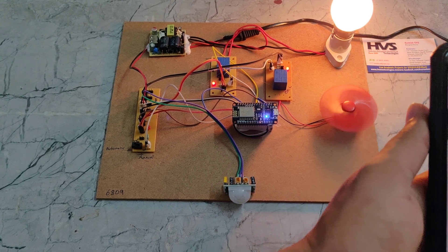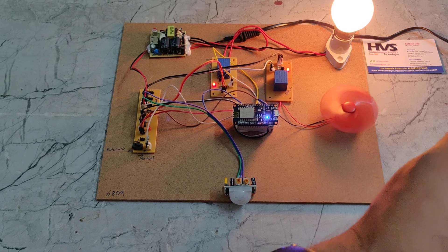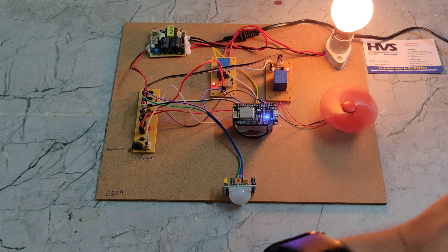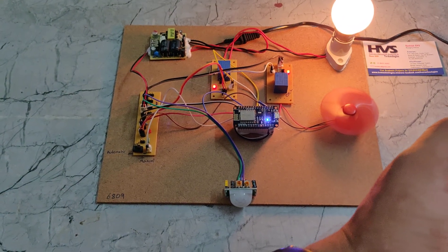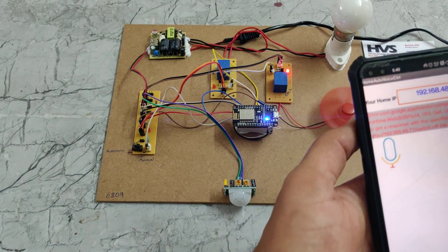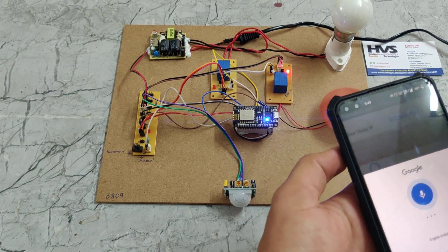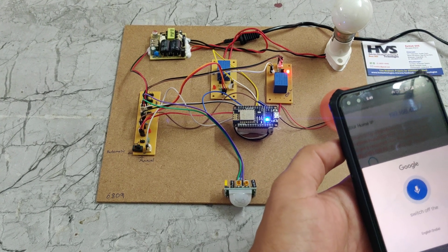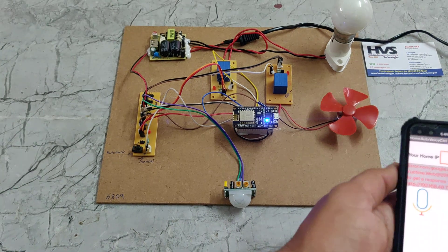If we want to turn devices off, we say 'switch off the light' — and we can see the light switches off. Then we say 'switch off the fan.' In this way, the manual voice control works.